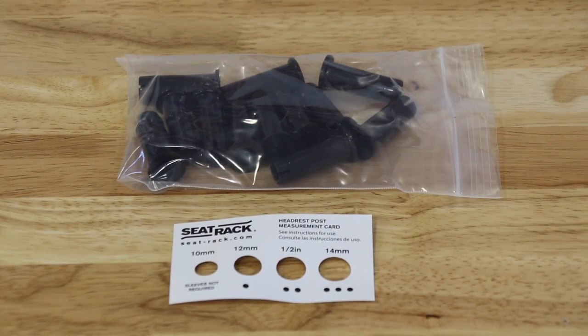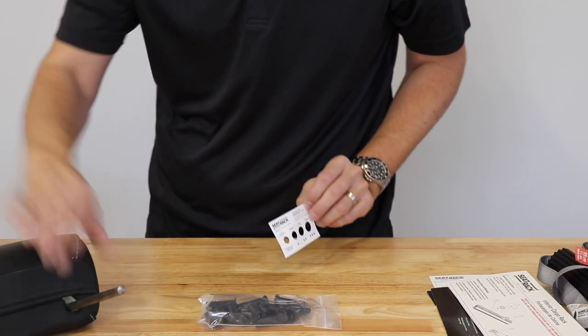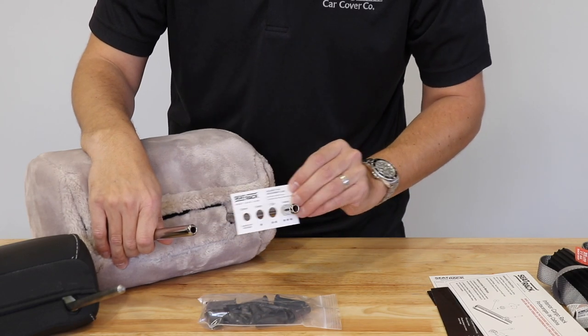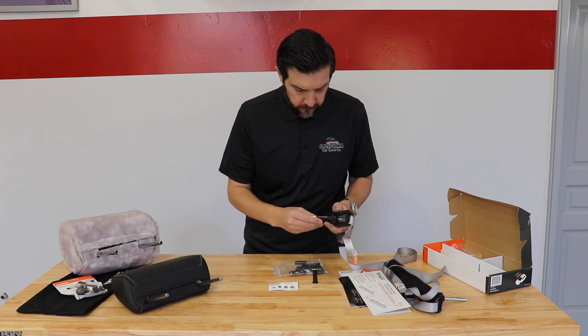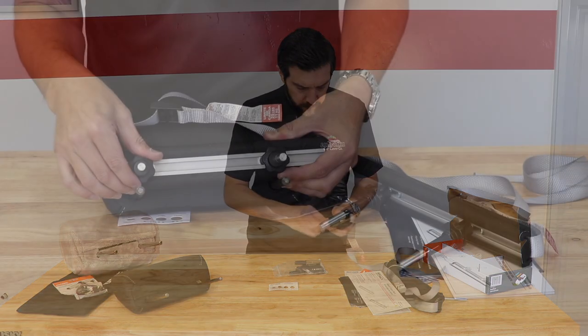The C-Rack includes a post adapter kit so the cargo bars properly install on your seats. Not all headrest posts are the same size or distance apart. Use the included measurement card to see whether or not you need to use adapters to install the cargo bars. Often, the OEM front and rear headrest bars are different sizes — for example, the front seat cargo bar in a Suburban needs some of the adapters while the back seat does not.